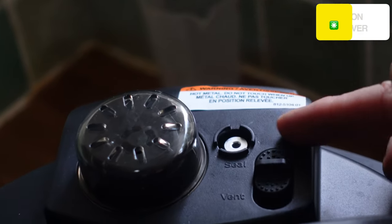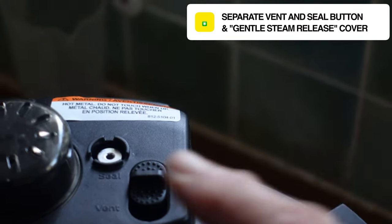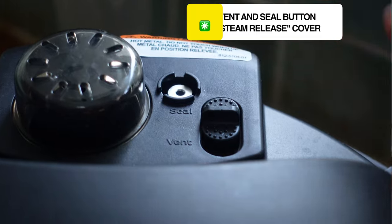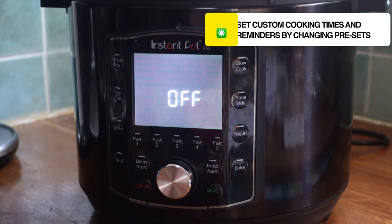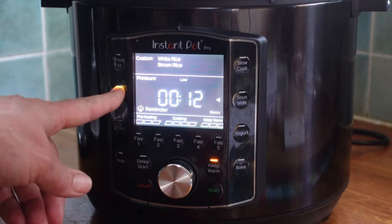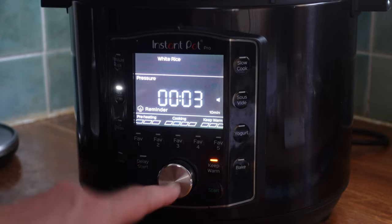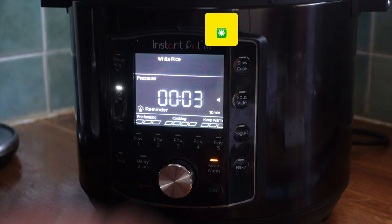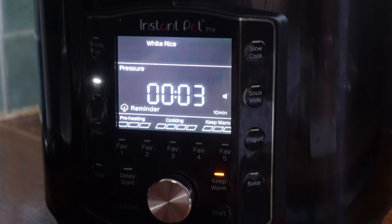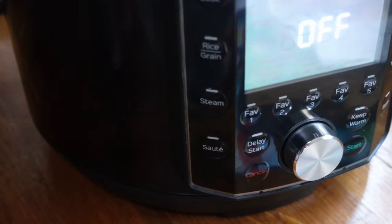A good thing for all of us: the steam release button — like the Duo Evo Plus — means you do your quick release with a button, so your hand stays much further from where the steam comes out. It's also got a diffuser so steam comes out a little slower. The Pro remembers your last setting and you can change the presets — for example, I've set the rice button to white rice, pressure cook high for 3 minutes. There's also a new reminder feature where you can set a beep at 5 or 10 minutes, or turn it off entirely, so it reminds you when the natural release is done.